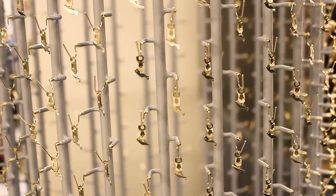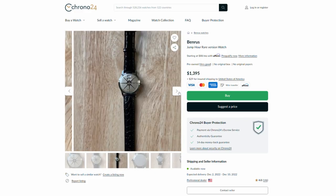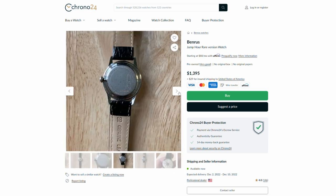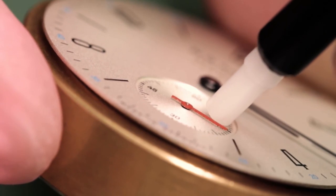Speaking of parts, it's not always a guarantee that you'll be able to find the replacement parts you need. I learned that the hard way when trying to fix a 1950s jumping-hour watch from a company that went out of business decades ago. Piling rarity on top of obscurity is cool, but it's not the easiest watch to fix when you drop it on the floor. Twice.